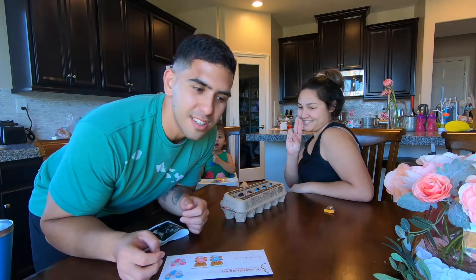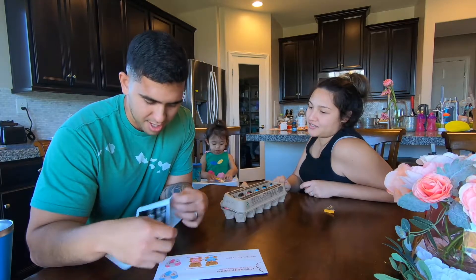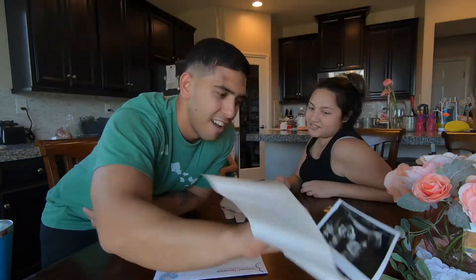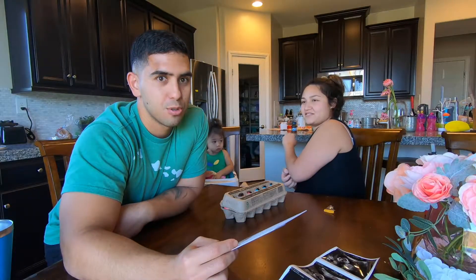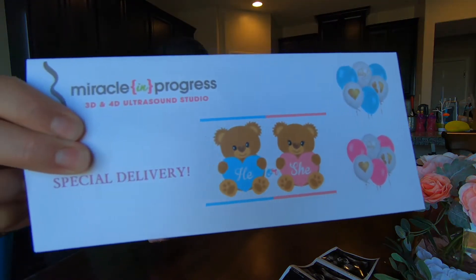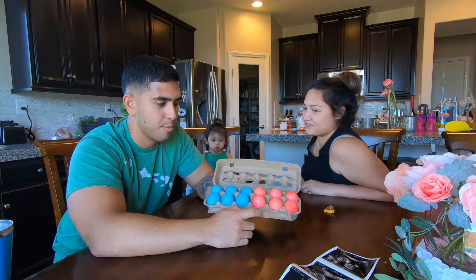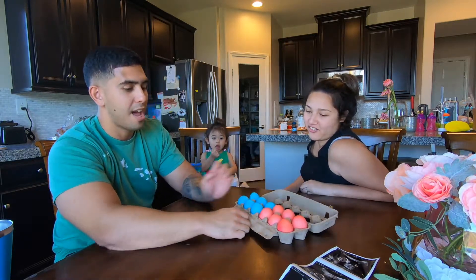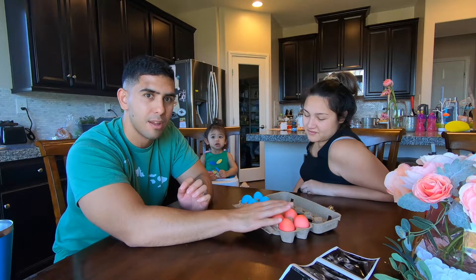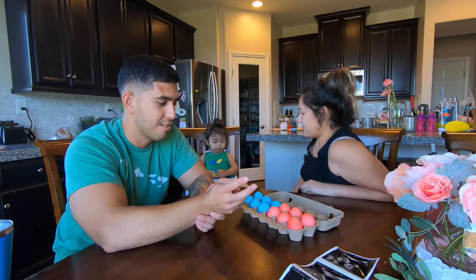Hi guys, so this is baby number two update number four. We went and did an ultrasound today and got some pictures. The ultrasound was to determine the baby's gender, or actually biological sex. It's in this little envelope here. What we did is we got some eggs and dyed them, and we're going to play egg roulette. Whichever gender the baby is — boy or girl — that color is going to have two raw eggs.